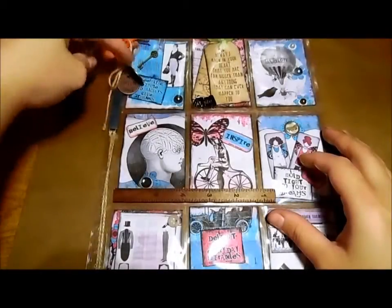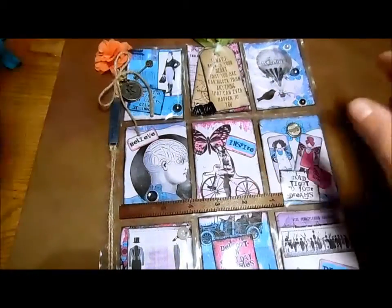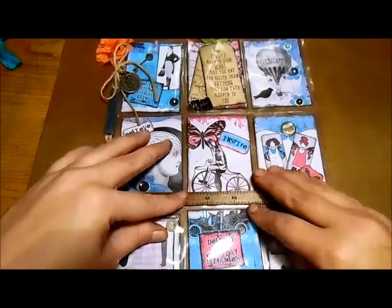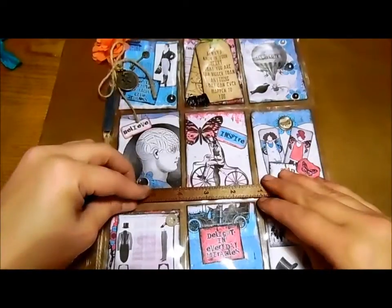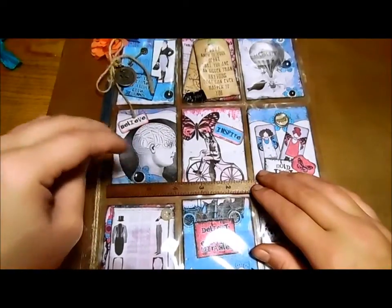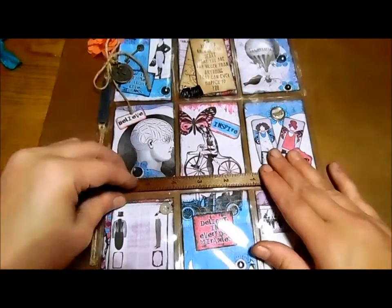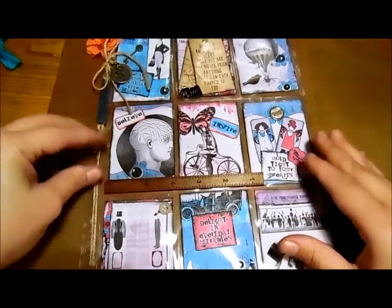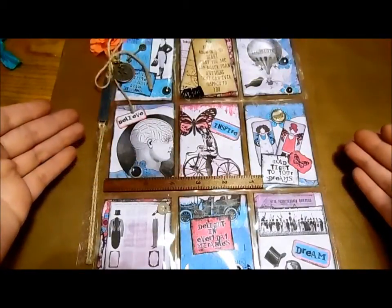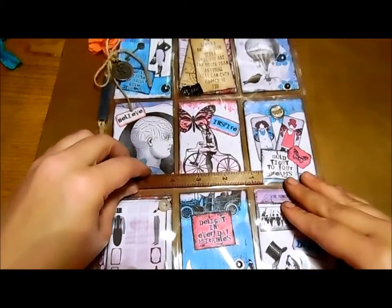Hi everyone, it's Marina. I'm here to do a guest design team project share for Ephemera's Vintage Garden. She requested guest designers to do some pocket letter pals — up to three, though we could do more. The kits I was working with were Gentlemen and Scholars and Heart Song. I had already done a pocket letter pal for each one, and then for my third one she asked me to mix them together. At first I was really stumped on how I would mix these two completely different kits together.